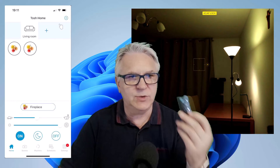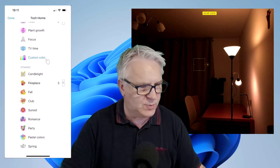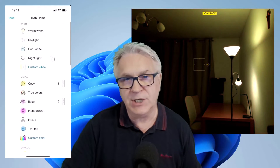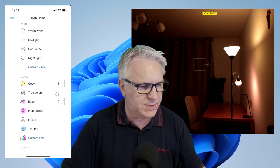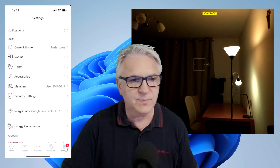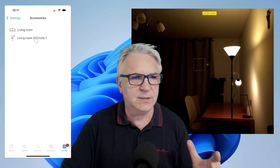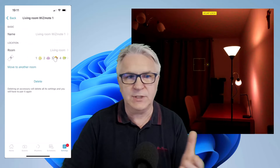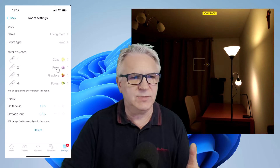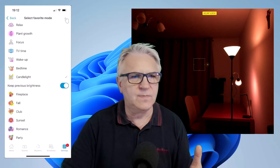What Wiz has done is decided what the button should be in advance, so I've got no control over it at the moment. In order to change these Wiz icons — one is fireplace, another is cozy, relax, and number four is forest — you can change these. Simply go along the bottom to settings, go into your accessory, go into the WizMote, and there you can see the colors. I could change number one from — well, maybe I'll change relax. I'll change that to candlelight. Save.